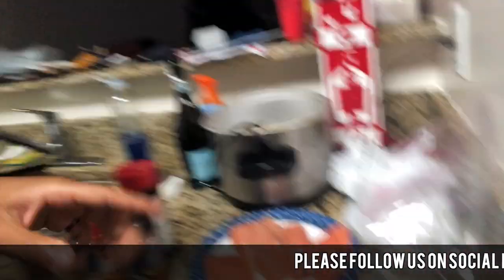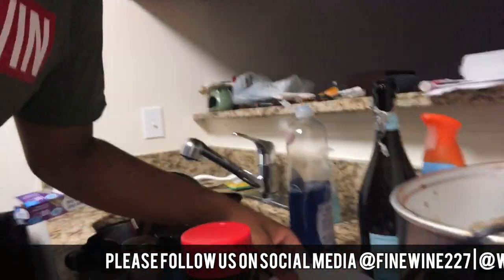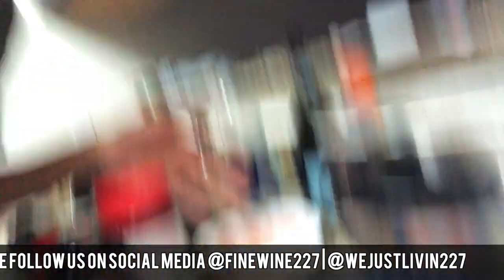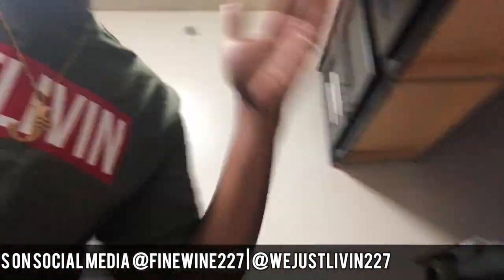We got the broccoli cooking on the stove, the rice already simmering. We got the salmon over here. I forgot — excuse the dishes. I'm making a mess, but I'll clean that up. And then we got the shrimp over here getting ready.